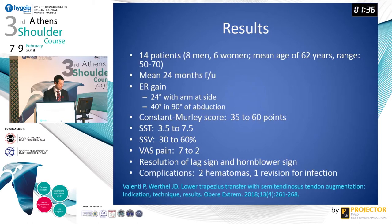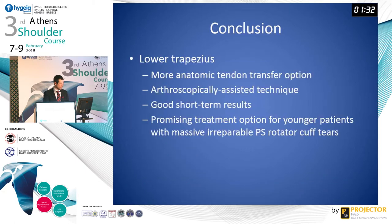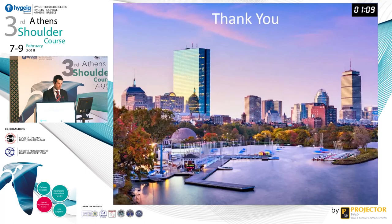Complications included two hematomas and one revision for infection. In conclusion, the lower trapezius is a more anatomic tendon transfer option that can be performed through an arthroscopically assisted technique with good short-term results, albeit limited results in the literature, and is thus a promising treatment option for younger patients with massive irreparable posterior superior rotator cuff tears. Thank you very much, and I welcome any of you in Boston.